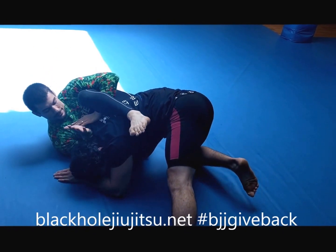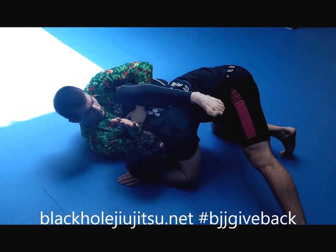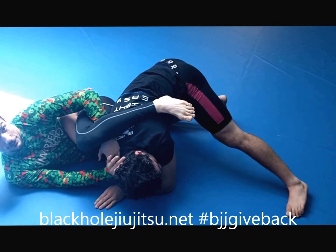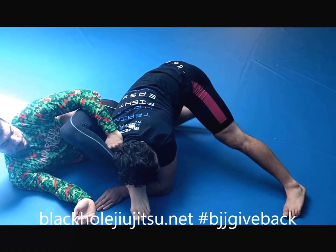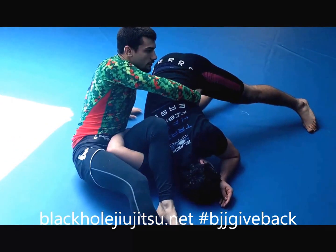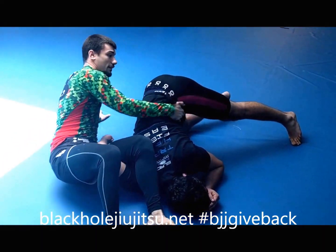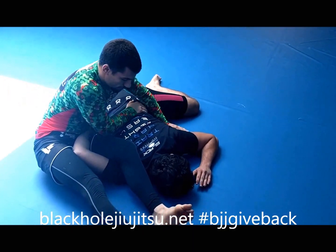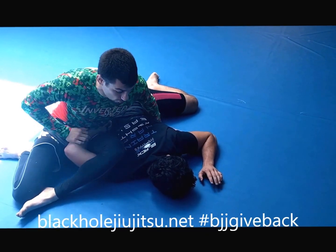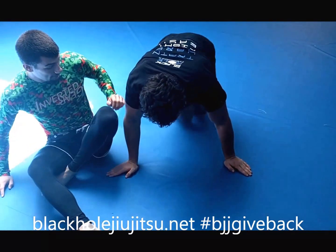I get to here, I put my forearm into his face so he can't turn into me. Now my inside foot is going to push off his hip. This leg comes over, clear the foot, turn and reach, control his hip, posting on the floor. Now I'm going to pull him in towards me, keep my leg straight, switch my feet — my foot goes to my knee, the other one goes to my butt — and I sit straight up towards his head.